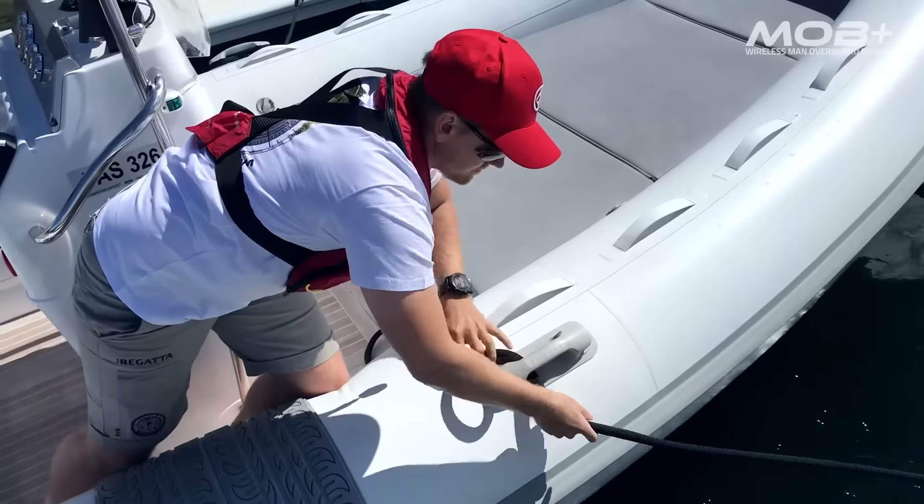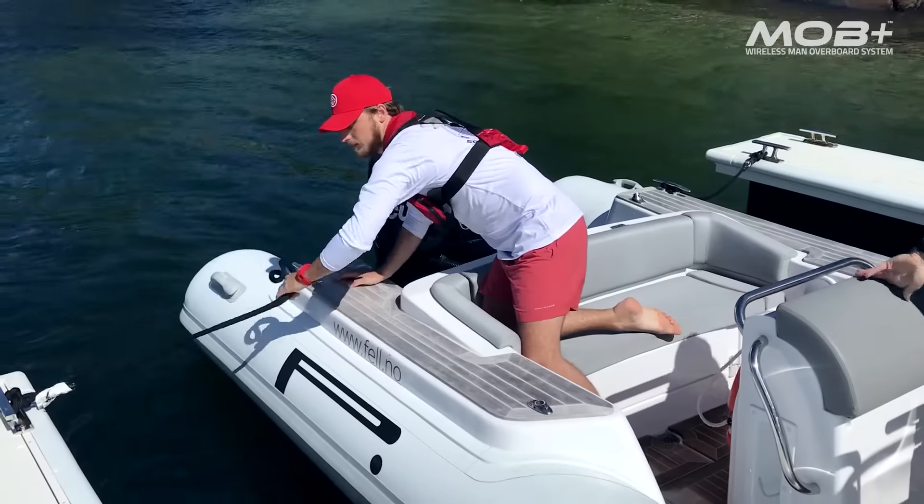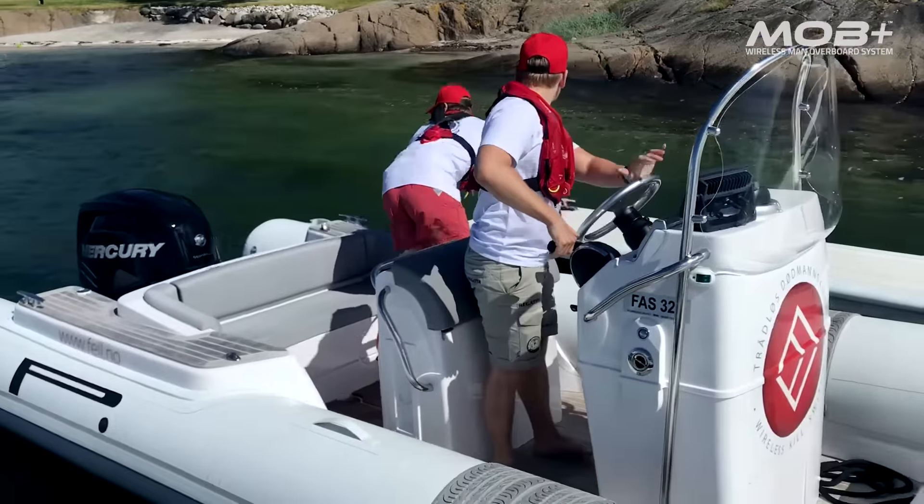Utilizing our proprietary Waimea wireless protocol, the new multi-fob allows for one pilot and up to three passengers to be protected at the same time.